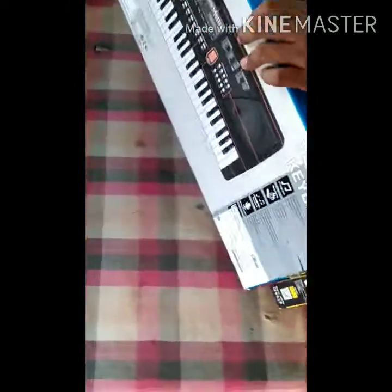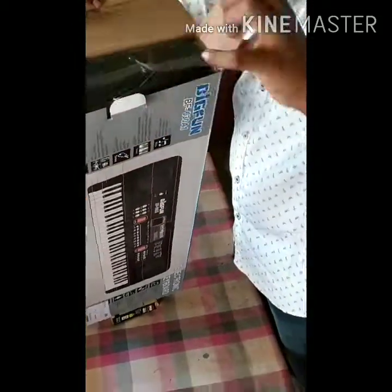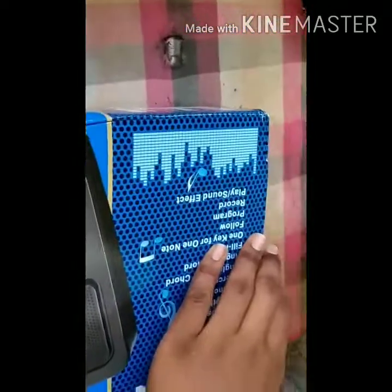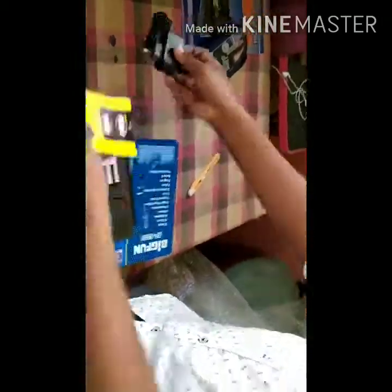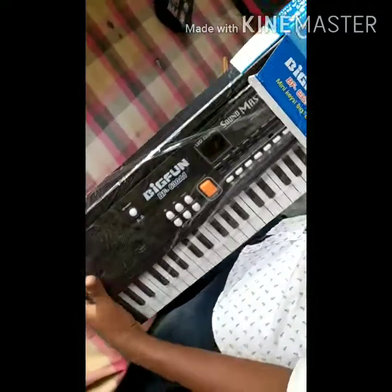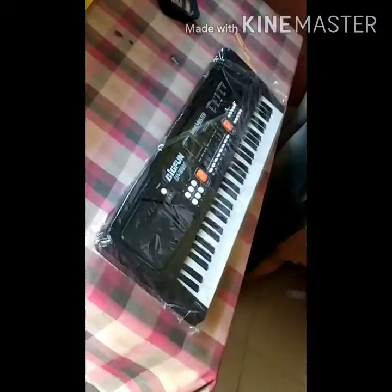They gave a charger — an adapter — to power on this piano; it supplies current to it. Opening this part, you can see there is the Big Fun Piano and the adapter inside. It is very exciting! Let's open the piano outside the box.